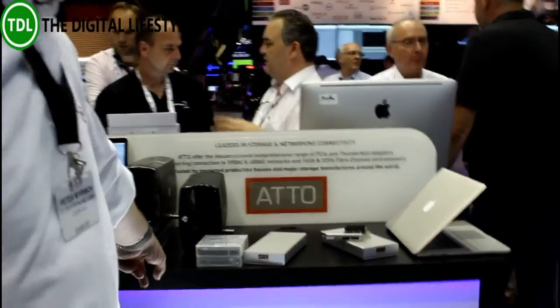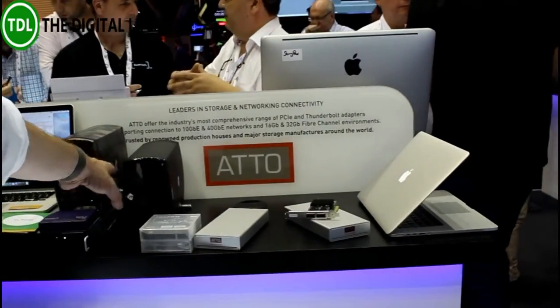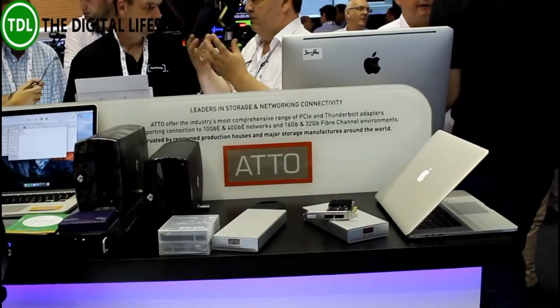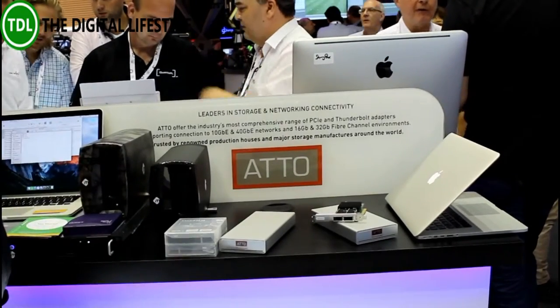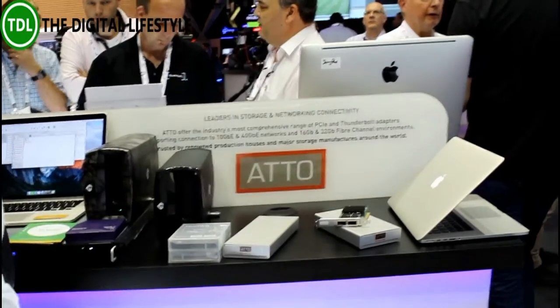It's also available in a server configuration, also connected via Thunderbolt. We also have custom-built LTO 6 and LTO 7 Thunderbolt drives — the only product in the market with this kind of technology. LTO and Thunderbolt is a great combination.